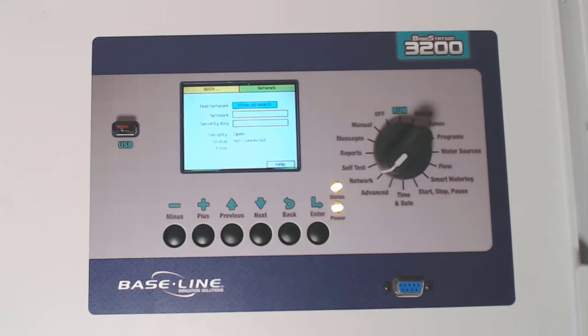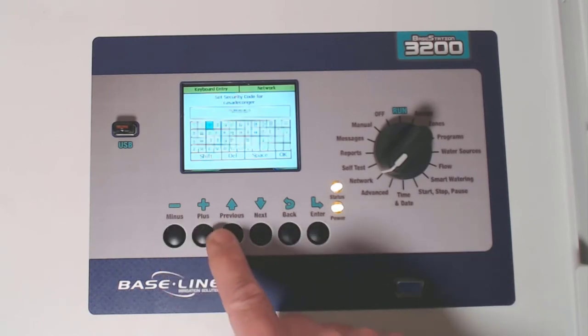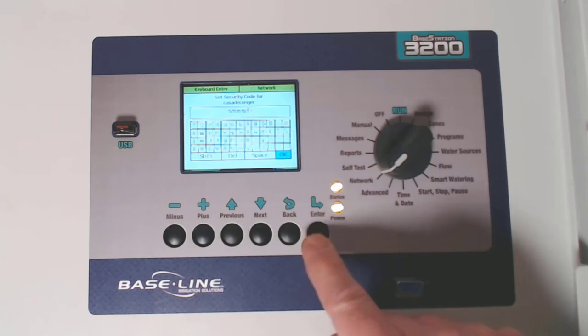With find a network highlighted, press enter to search for your local Wi-Fi network. Select your particular Wi-Fi network by highlighting it and pressing enter. Now enter the security code or password for that Wi-Fi network. Once that's entered, navigate to and press OK.